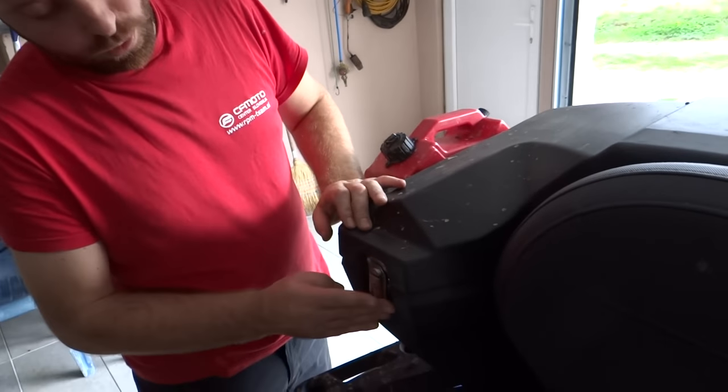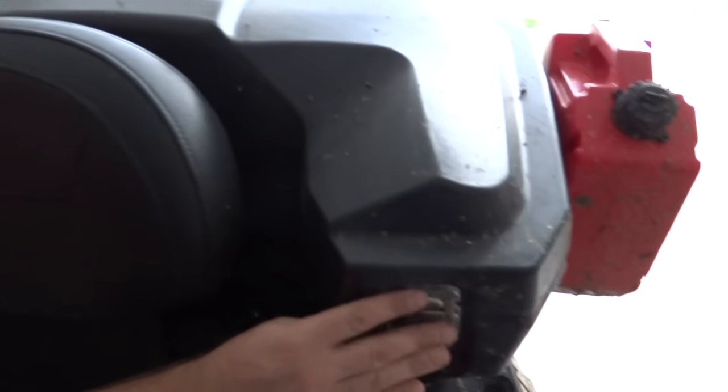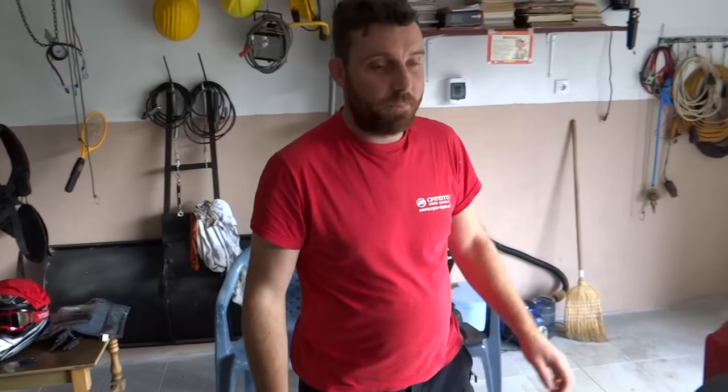That will be it — that is the review of my box. I hope you enjoy my videos. If you want to see more, press like. See you next time, bye bye.